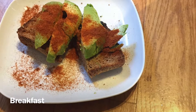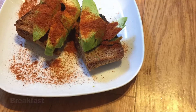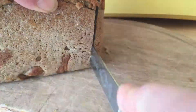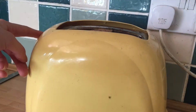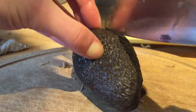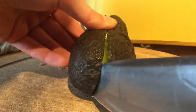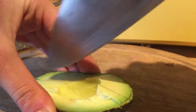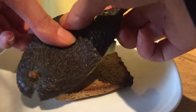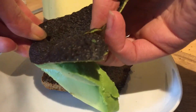Let's get started! I'm going to make avocado on toast for breakfast. I'm slicing my rye bread, which is a fermented type of bread, and now I'm going to put the bread in the toaster. I'm going to cut the avocado in half, put one half in the fridge, then cut the other half into slices. Put the bread on a plate and turn the avocado upside down and peel off the skin.